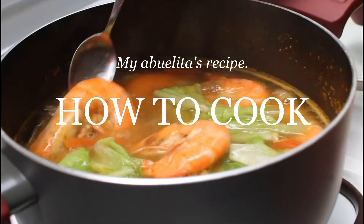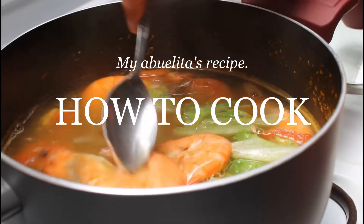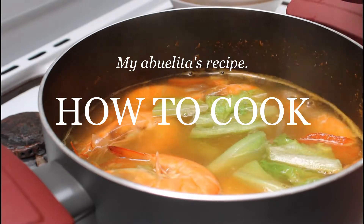When the shrimp turns orange, add in the vegetables. You can add in more seasoning or tamarind if you want.